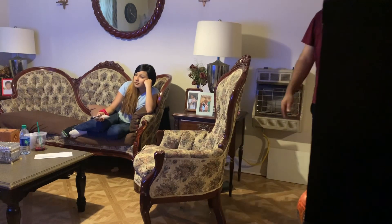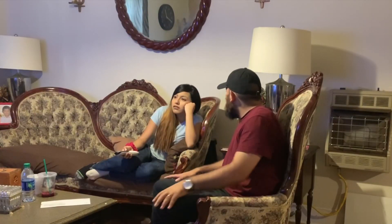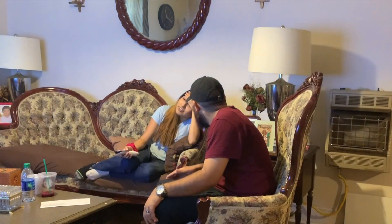What are you doing? Hello baby. What did you do? What did you do? No. Let me see. No, it's good.